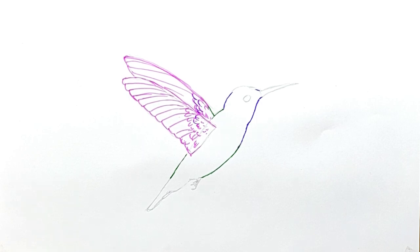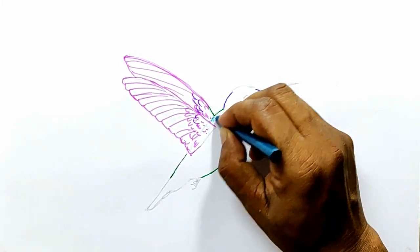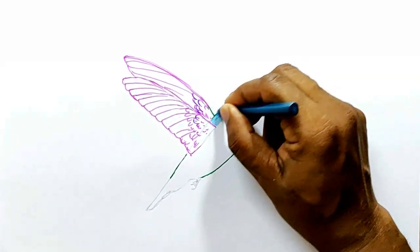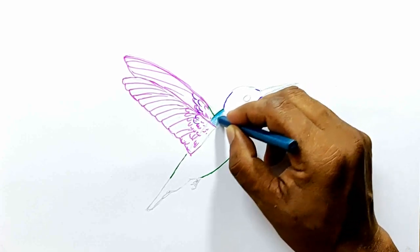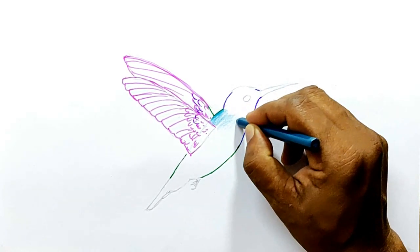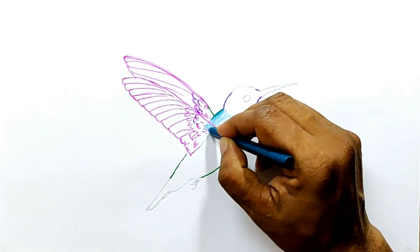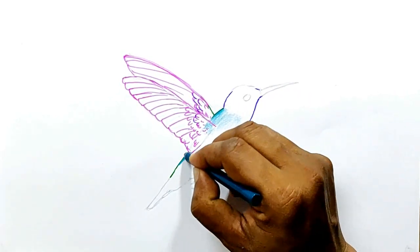Now I am going to use blue-green and start with the back and the belly area. As you draw, try to darken it over the edges and lighten it as you come towards the center of the body, because that's the area where the light gets reflected more. Since the feathers are shiny, they reflect light, so you ought to shade it lightly near the center.